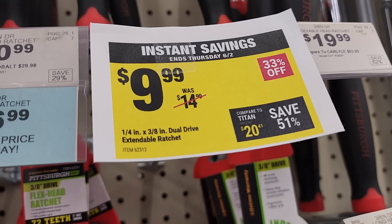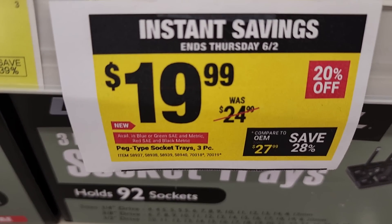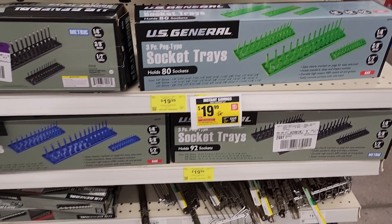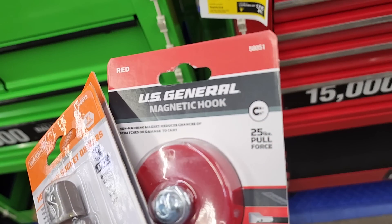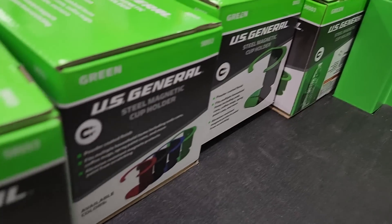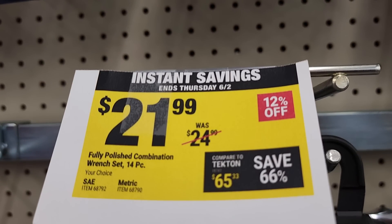You've got the quarter-inch by three-inch dual drive extendable ratchet at $9.99, though they actually sold out on those. They've got socket trays at $19.99 for your toolboxes with matching colors — black, blue, green, and red. Same thing with the accessories like the magnetic hook — I picked up the red one for my toolbox. They've got cup holders, globe containers, screwdriver holders, and all kinds of stuff. Combination wrenches, 14-piece, on sale for $21.99.